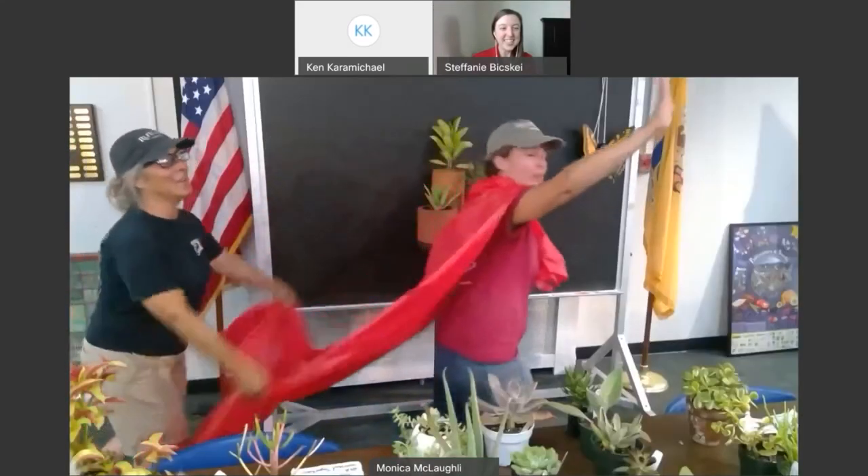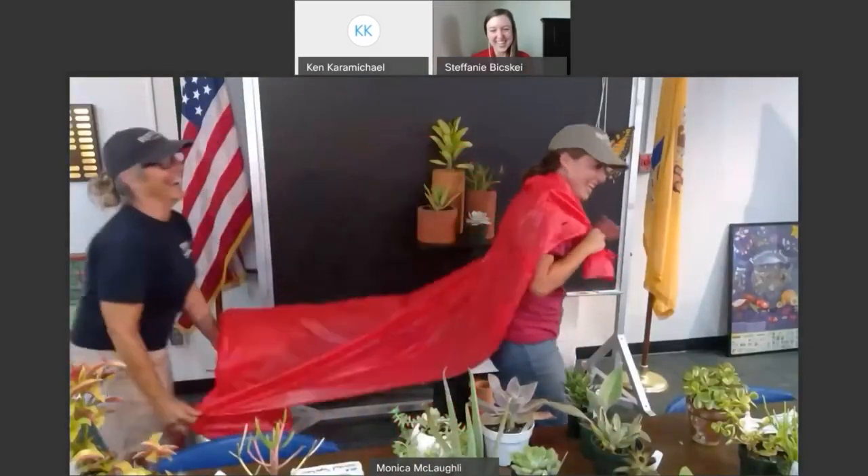On behalf of the Rutgers University Alumni Association, I want to thank you, Monica and Stacey, for hosting this great webinar. I know I definitely appreciate the feedback because I'm trying to get my little succulent garden growing here in quarantine. Everyone on this webinar will be receiving a follow-up email from the RUAA, which will provide you with further information about Rutgers Gardens. Thank you again for attending this webinar tonight, and I hope you'll join us for future alumni events. Have a great day, everyone. Thank you, guys. Thank you. Have a great night.